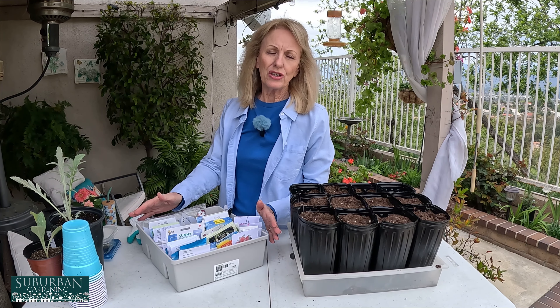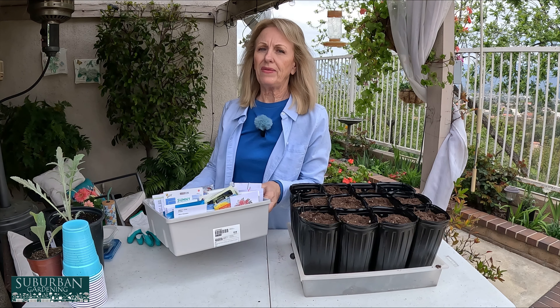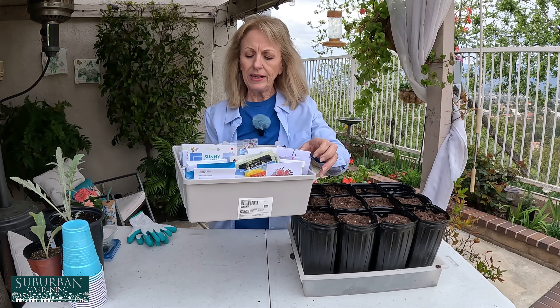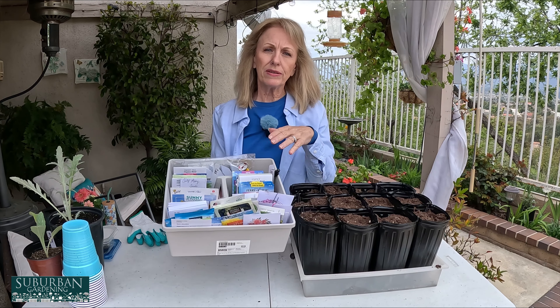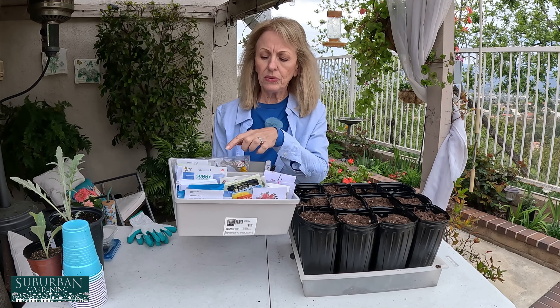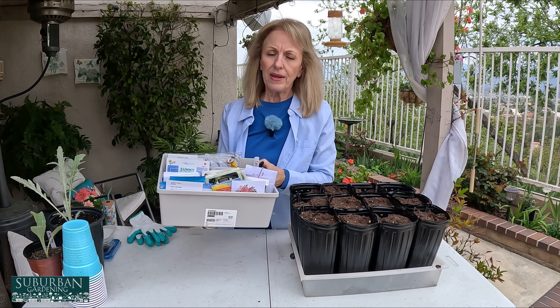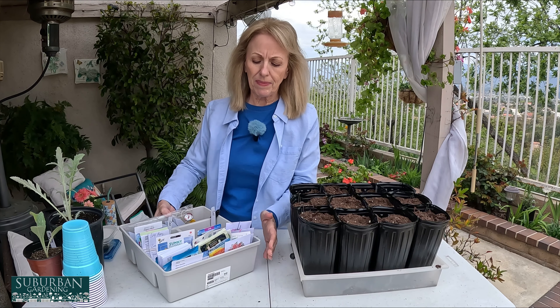This is the arsenal of seeds I have right now — these are the ones I'm actually growing at this time of year. I like to keep them organized. I wrote the required temperature on each pack: cold, cool, or warm, so I know which ones need to go in the ground at what time. I've already separated them out.